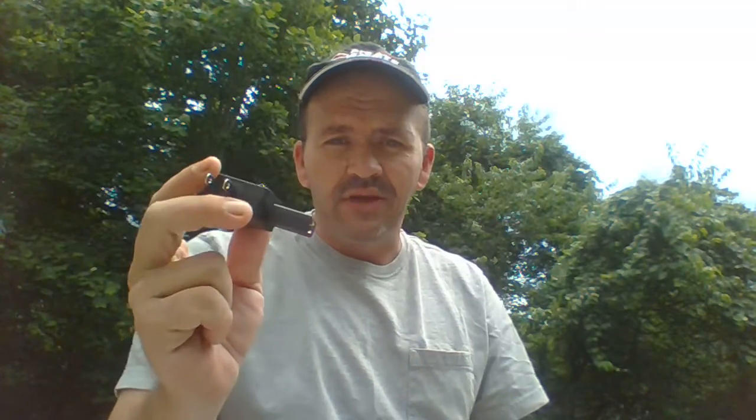Basically, this right here has got your nicotine in it, and this right here is the battery. When you want to charge it, you unscrew it and plug it into the charger on the wall. You can also hook it up via USB for your car. Once charged, you screw one of these cartridge tips on — it's pretty much equivalent to about four packs of cigarettes. It's stronger than the ultralights I was smoking. Each puff gives you a little bit of nicotine to help curb the craving.